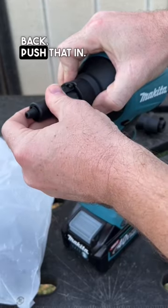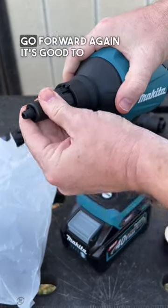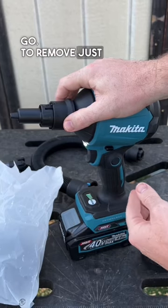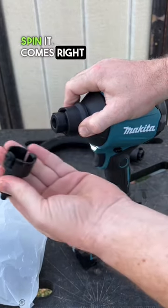Slide the collet back, push that in, and once you let that collet go forward again, it's good to go. To remove: just slide that collet back, spin it — comes right off.